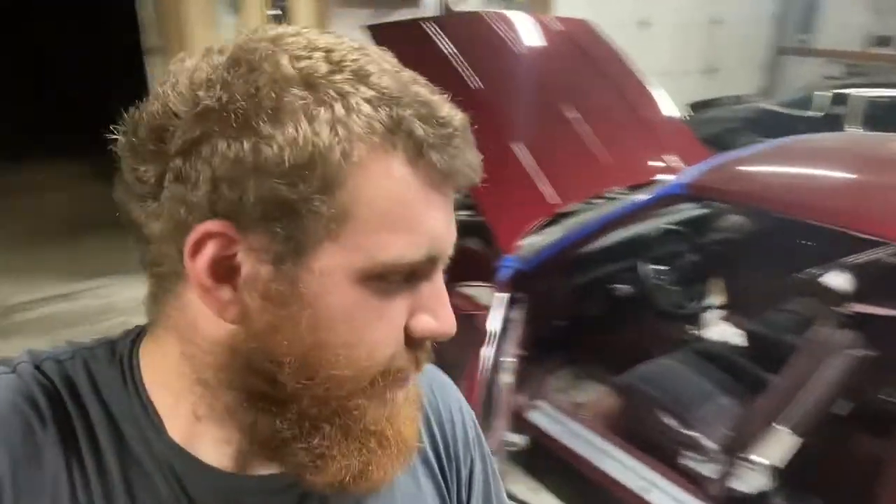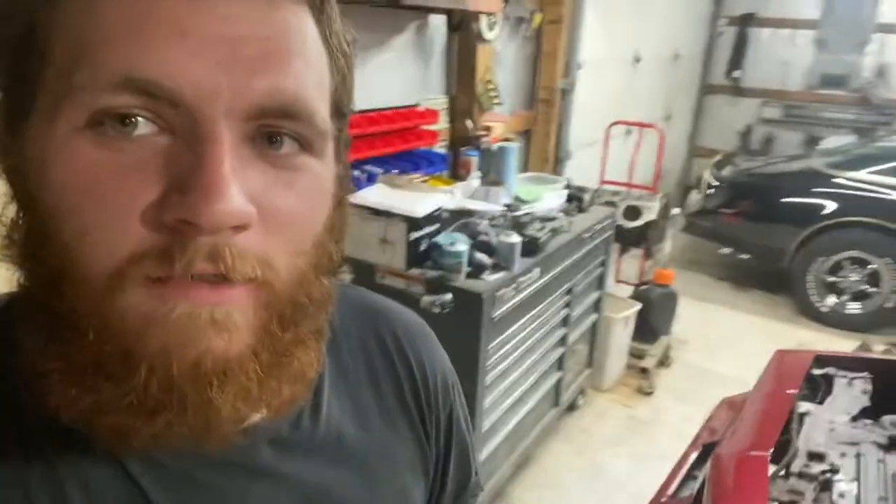Some of you guys are probably going to want a walk-around video of this car, but I'm not doing one tonight. Kind of hard to do a walk-around video of a car when you can only walk on two sides of it. We'll do that one day when it's not 10:30 in the evening and pitch black outside.